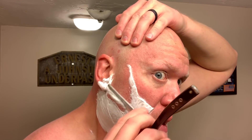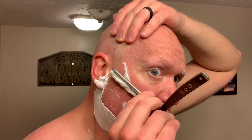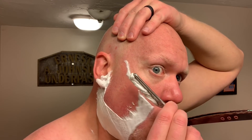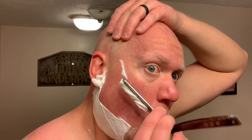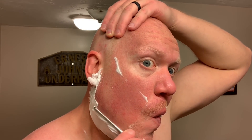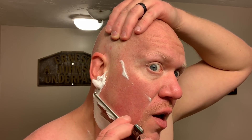The Strike Gold Shave soap base is a vegan soap base — a very average soap base if you consider the ingredients, which I will list below. The soap loads easily into your brush fiber of choice. When properly hydrated and agitated, the soap base will resemble meringue. It offers average cushion and lather density.